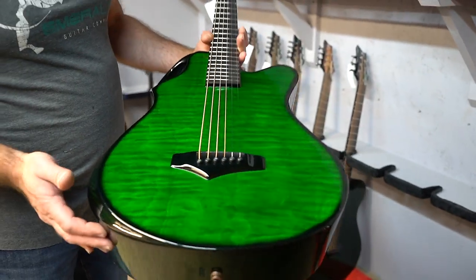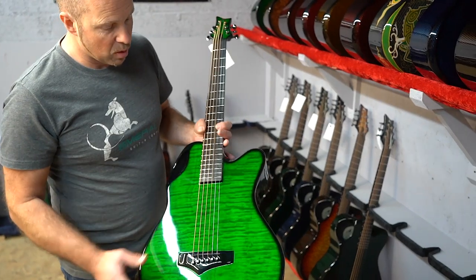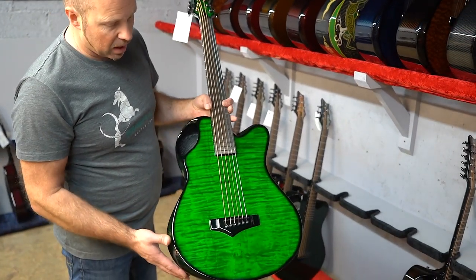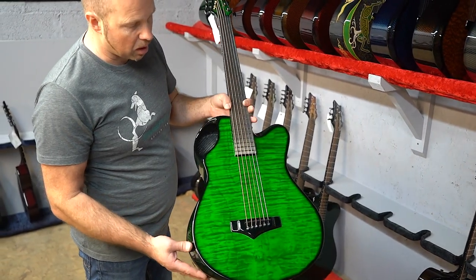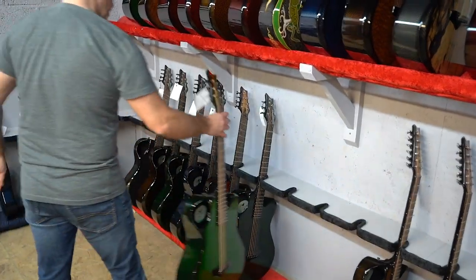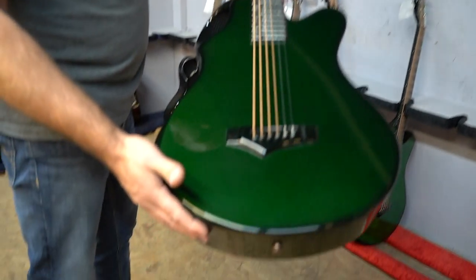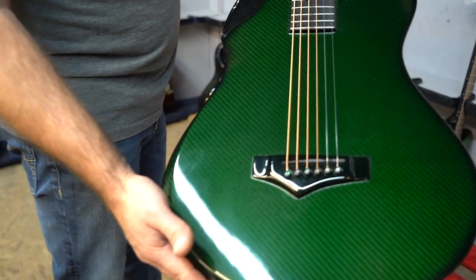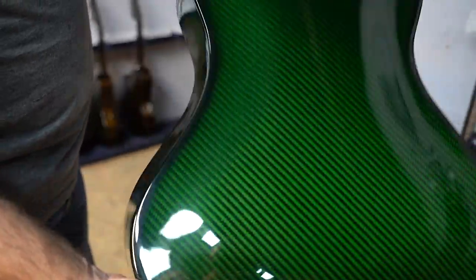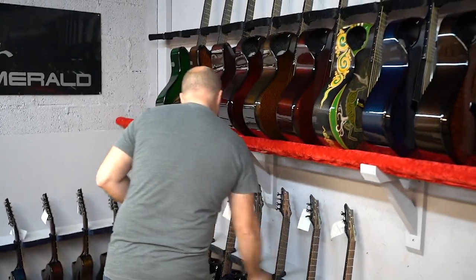This baritone features flamed maple — a beautiful piece with really wide flame — finished in green, which makes the flame really pop with a lot of movement. Very attractive with carbon back and sides. Then there's another green baritone in straight carbon fiber — if you prefer just the carbon fiber finish, there's a nice option there.